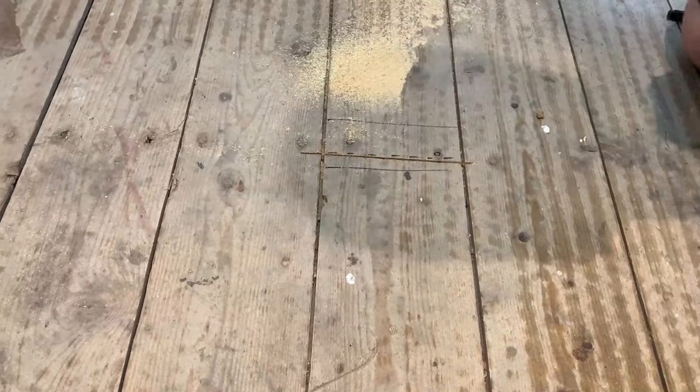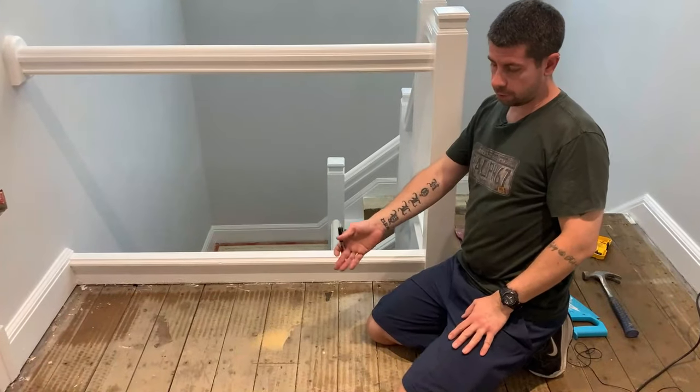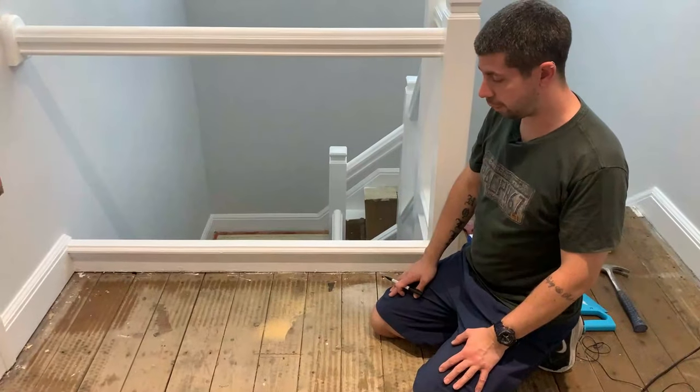That's cut across it now and it should be sitting on the joist — I've cut that one. Now I'll cut the other end but I'll use a slightly different method.